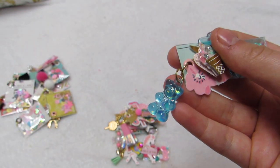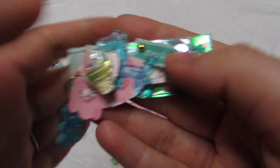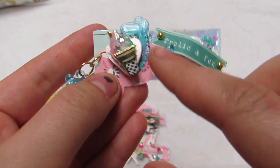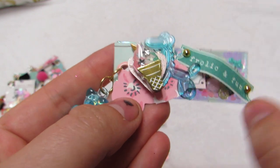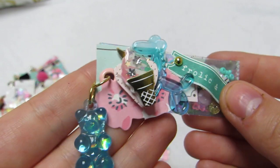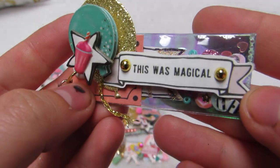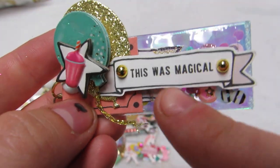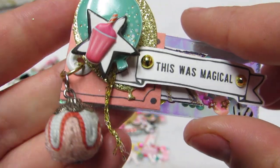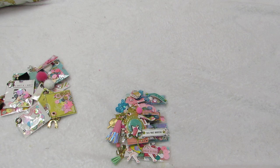This one has to be my favorite - it has some flowers, a balloon animal again, a little heart, an ice cream cone from Hobby Lobby, and I love this little iridescent gummy bear. It says 'for all I can fun.' Then this one - I love these beads - it says 'this was magical,' with a little cutout, a big balloon, one of the Hobby Lobby ones with a star, a little fountain soda, and little puffy stickers I found at Target.